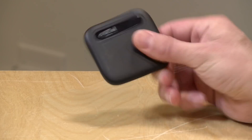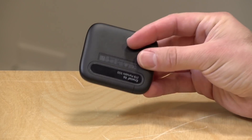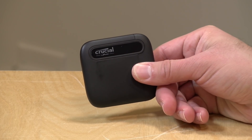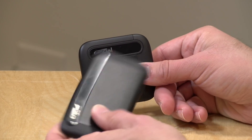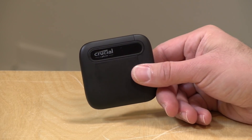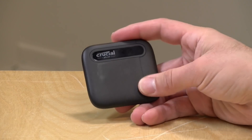Hey everybody, it's Lon Seidman, and we're taking a look today at the Crucial X6. This is another one of these portable solid state drives and this one is a lower end device compared to their X8 that we looked at a few months back. I want to let you know in the interest of full disclosure that they sent me this drive free of charge along with the X8. However, all the opinions you're about to hear are my own. No one is paying for this review nor has anyone reviewed or approved what you're about to see before it was uploaded.